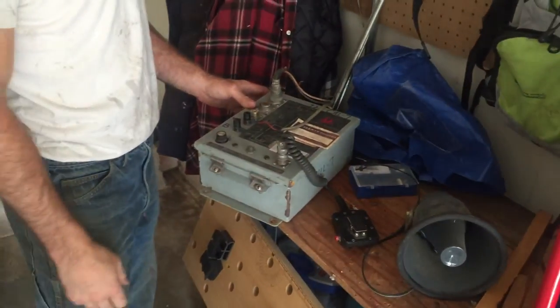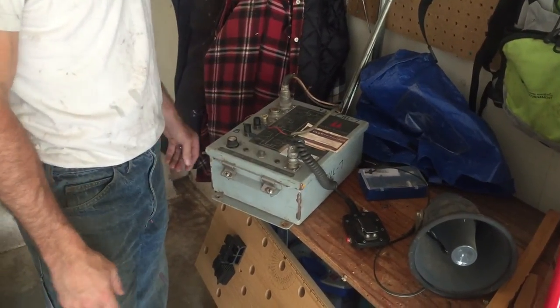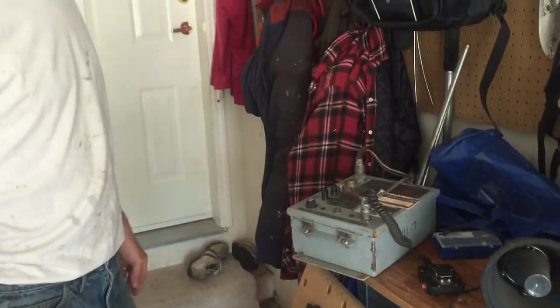It was working only a week ago, so I know it works totally fine. It's all for sale, so if you're interested, get in touch with me and we'll work something out.